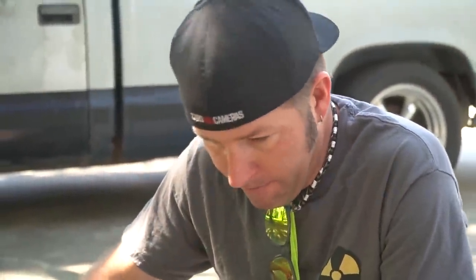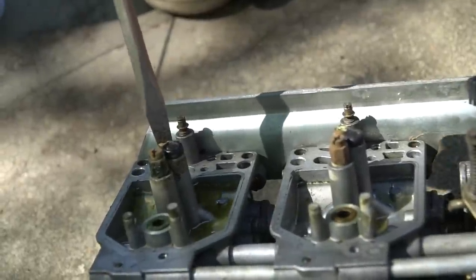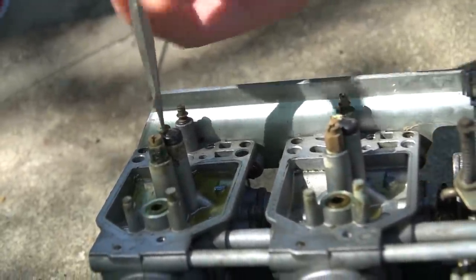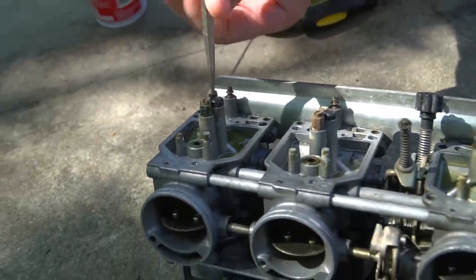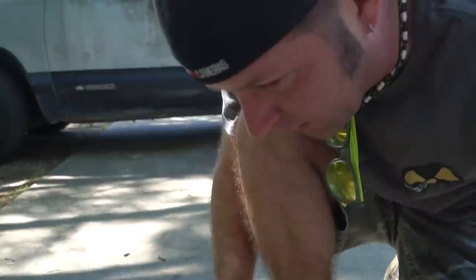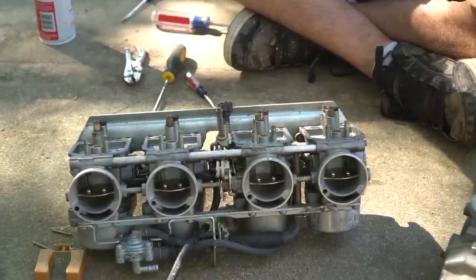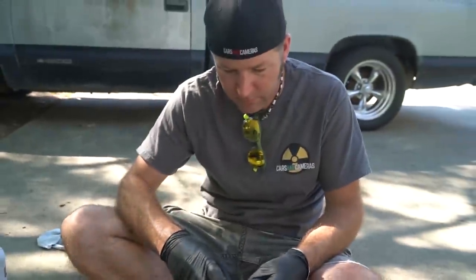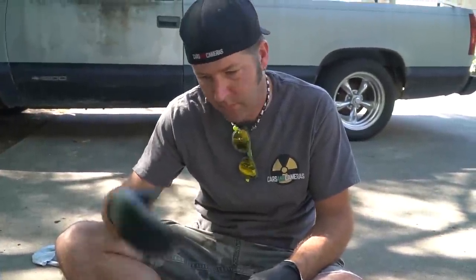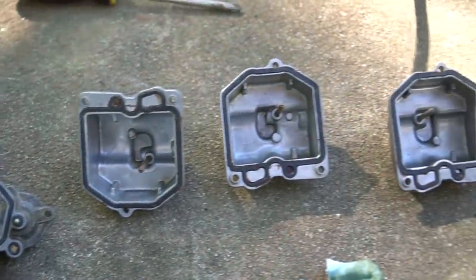We already got the K&Ns and we're probably going to go with the higher flowing exhaust, so might as well give it a little more fuel too. Ike has the primary jets, idle jets, and some other stuff cleared out. I have the bowls cleaned up and we're ready for reassembly.